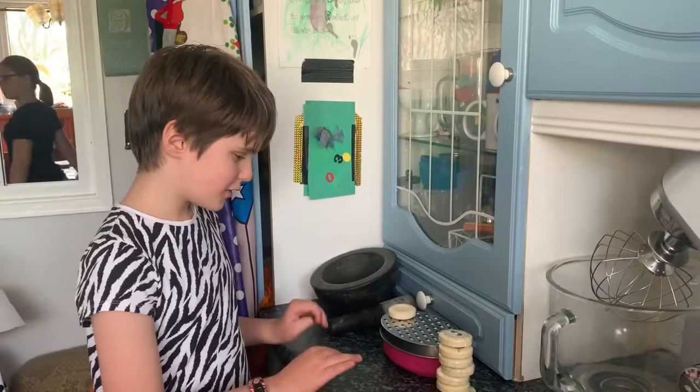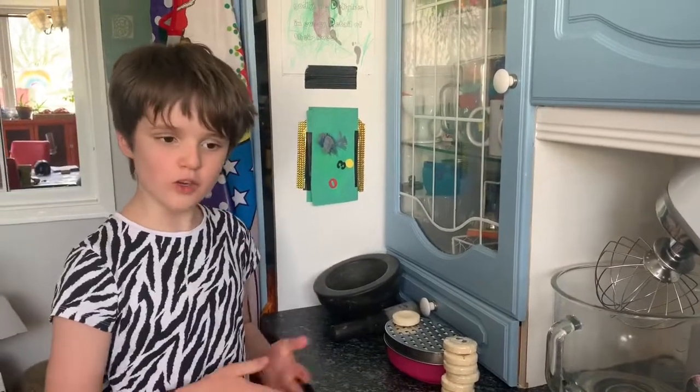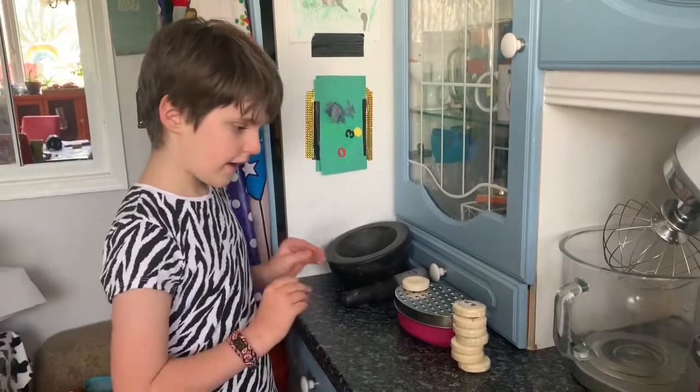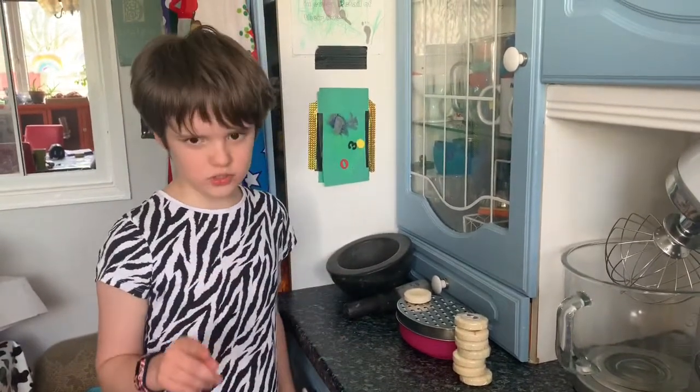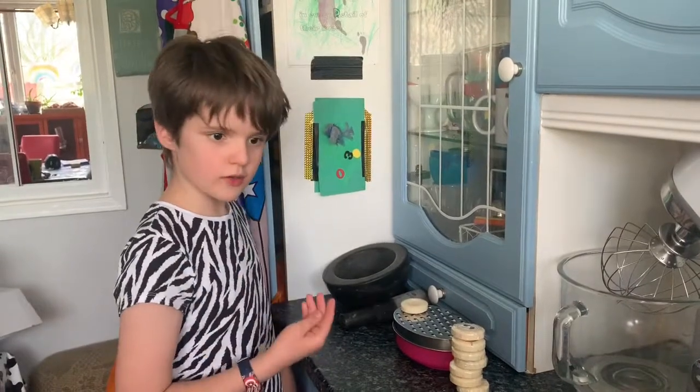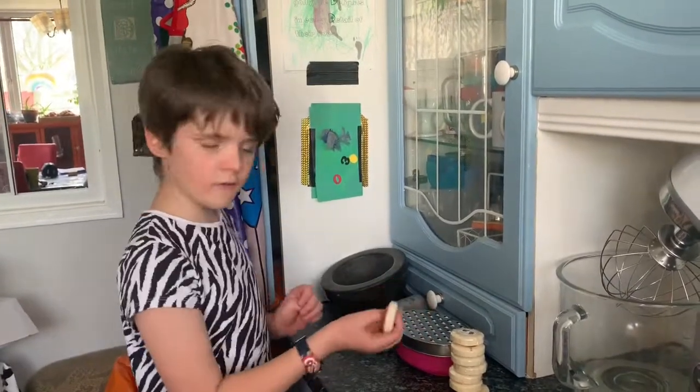Hi guys, now that the intro has played you know what you're watching. So first you need to have some soap and you need an adult to help supervise and you may need them to help you. Okay, so we first start off with grating soap.